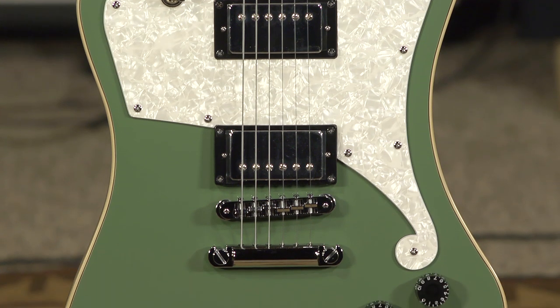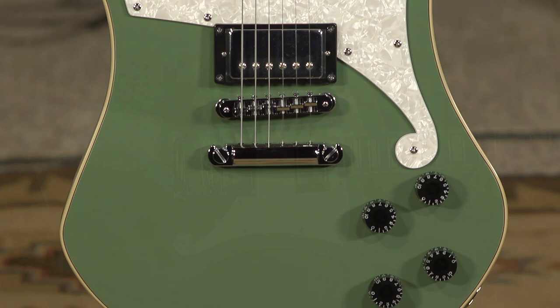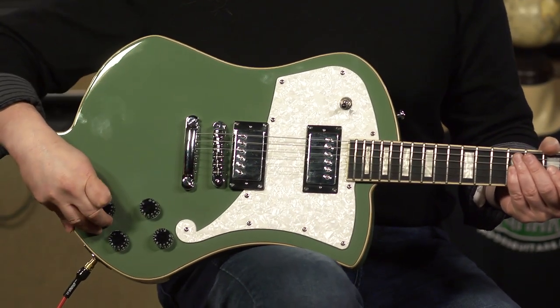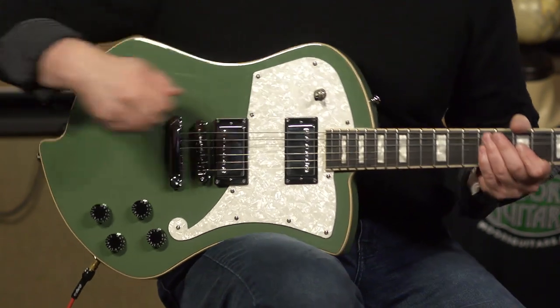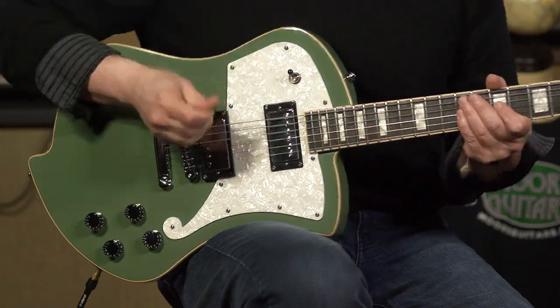This offset body guitar has got some very familiar controls — your three-way toggle, then volume, volume, tone, tone, but you can also coil tap, effectively turning the neck position humbucker into a neck position single coil.